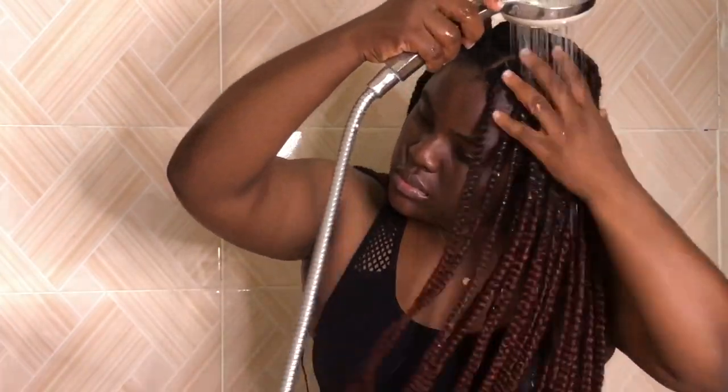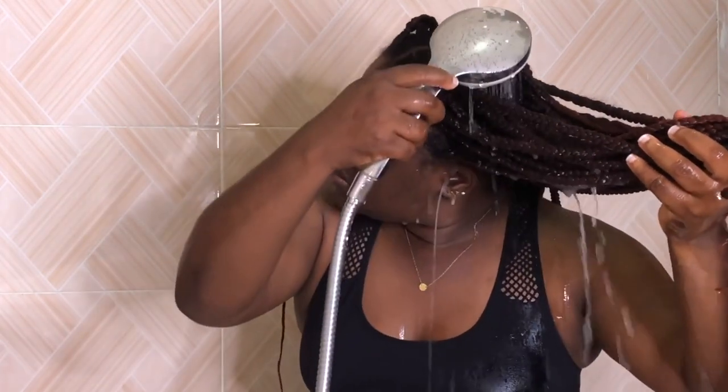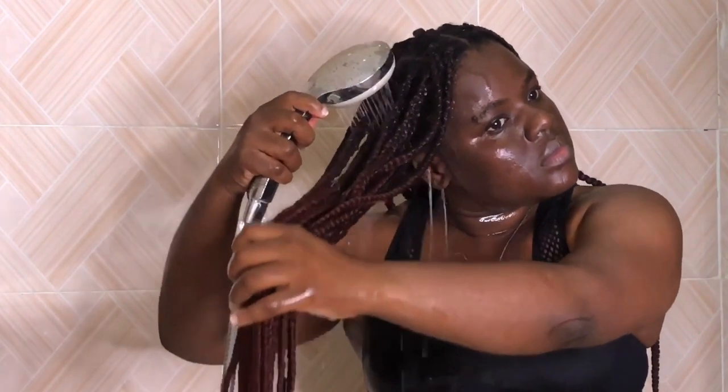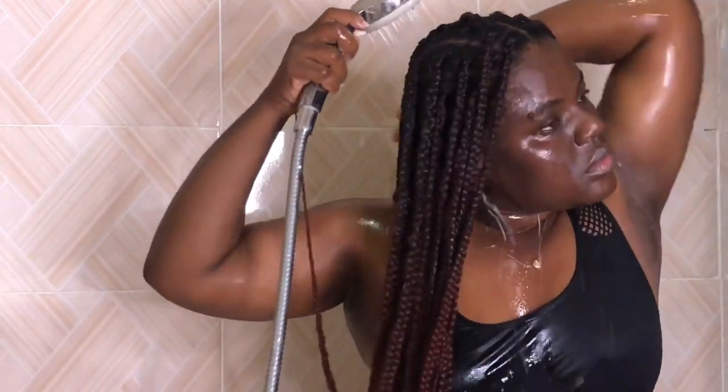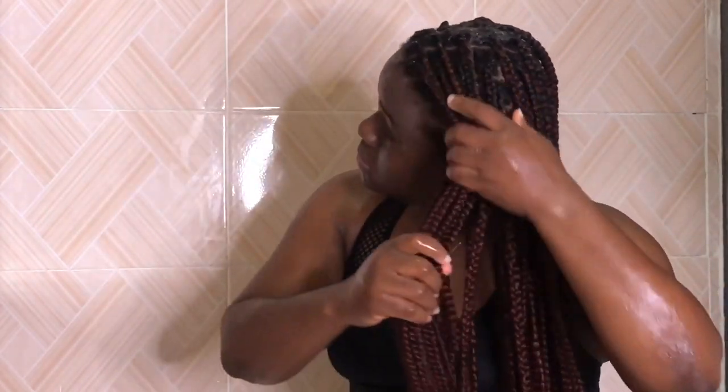We're in the bathroom now and I'm going to be saturating my whole head with water. After this I'm going to go in with shampoo again — I'm going to do a double cleanse. A double cleanse is basically washing your hair twice with shampoo just to make sure it's really clean. I specifically used a clarifying shampoo, which is the ORS shampoo, because it is clarifying and I had some buildup.